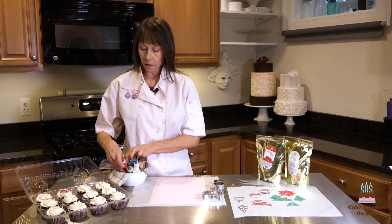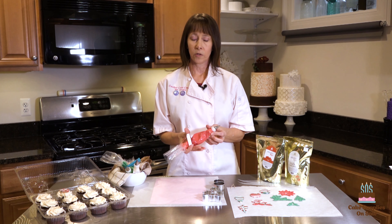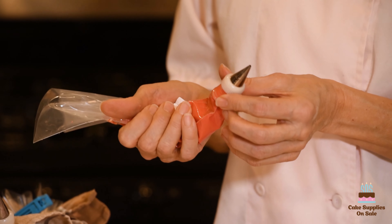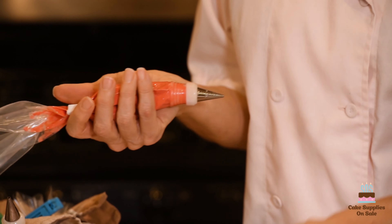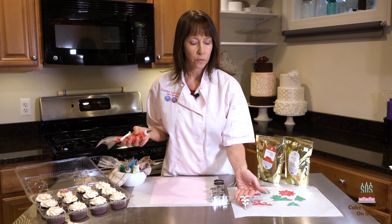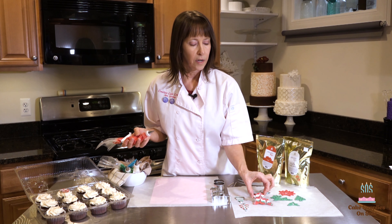I have already warmed up my three colors of Merckens wafers. They're in my pastry bag, and I've used a little chip clip to help hold the bag and keep the candy melts from squeezing out the other end. What we're going to do is pipe lines, and then drag the skewers through one way and then the other direction, and that's going to create some drag marks through the colors and make a neat pattern.